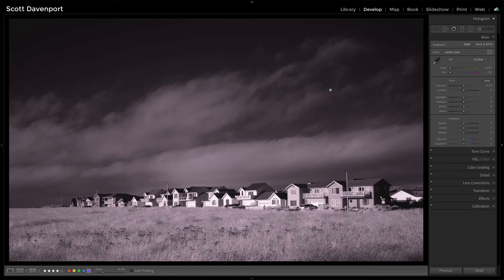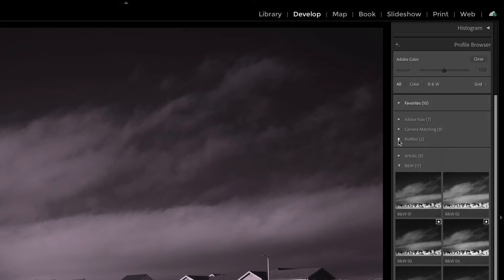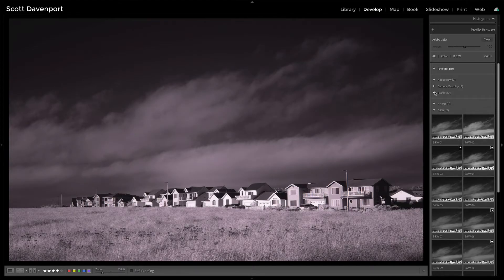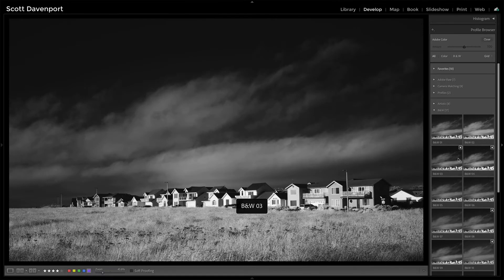Here is the IR exposure with no processing whatsoever — just as shot. The white balance is completely crushed. Normally I'd go into the profile browser and use one of my own custom profiles built with the DNG profile tools, but instead if you go into the black and white area, black and white 3 and black and white 4 are really great starting points. For this photo, black and white 4 is usually my go-to, but the whites are a little bright so I'll choose black and white 3.